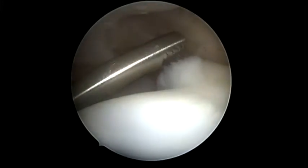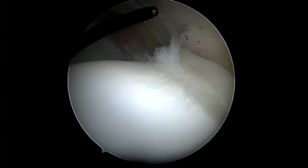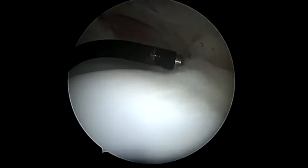The ligamentum teres tear was debrided using a combination of shaver and electrocautery. Flexible electrocautery can be very helpful to reach hard-to-access parts of the joint, including the cotyloid fossa and the fovea cabotus.